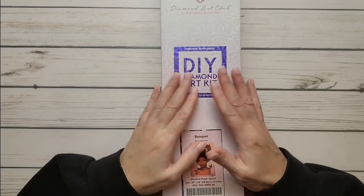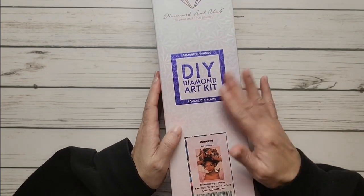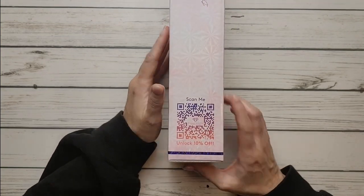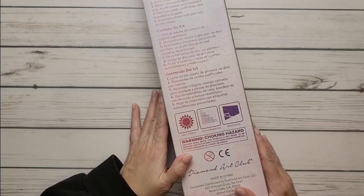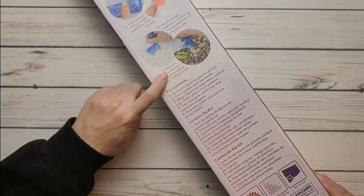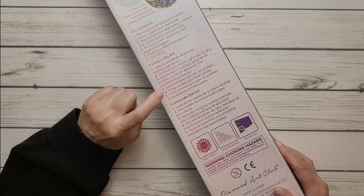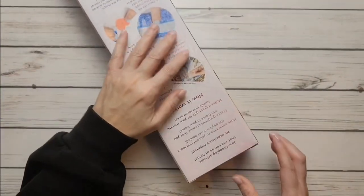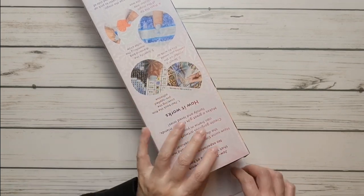It comes in the Diamond Art Club box, which is very shiny. It says 'Scan me, 10% off' and the back of the box tells you how it works step by step, and what's inside the kit. Alright, so let's open up this baby!